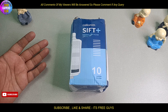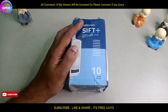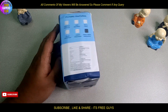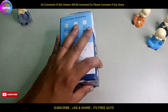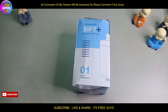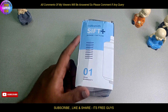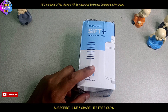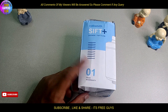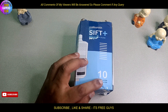The dust will cover. We will show the filter and the water. This is a shower and tap filter — a 10-layer filter.